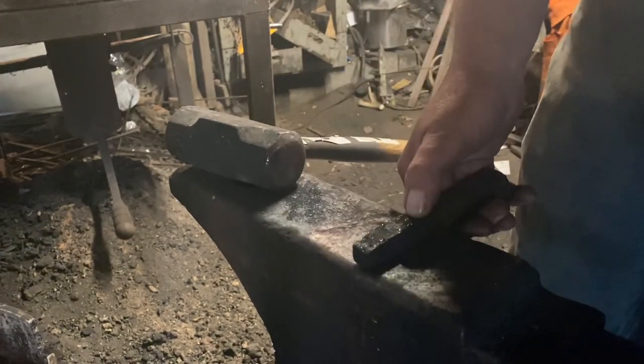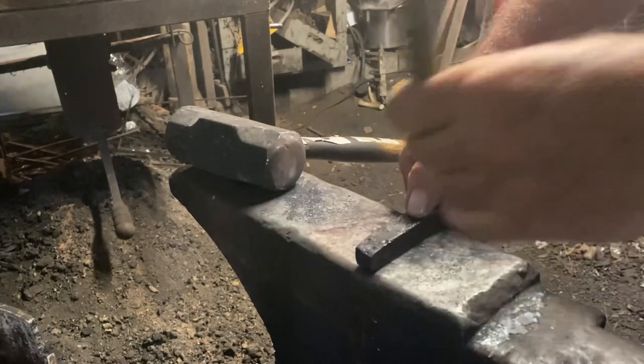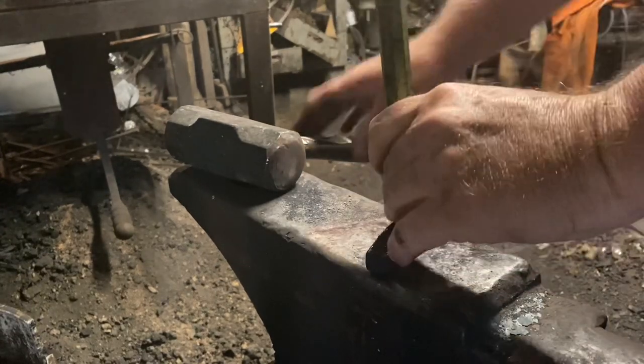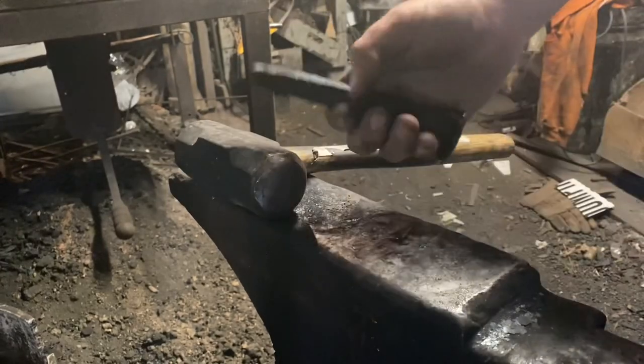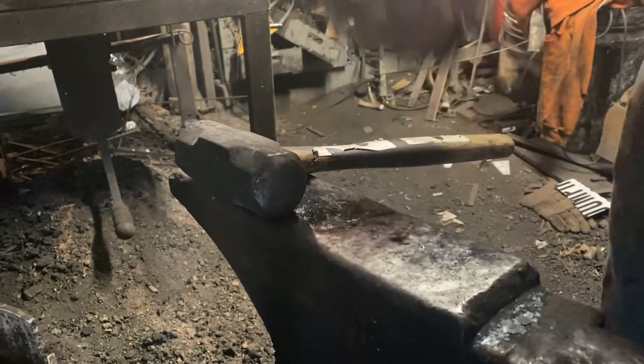Now I'm just going to take a center punch and mark the area I want to start fullering in for my handle-to-blade transition, which we'll do on the power hammer. There we go — that gives me my mark.